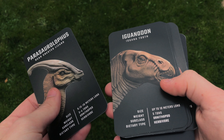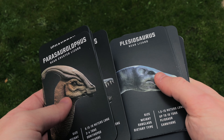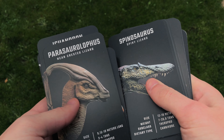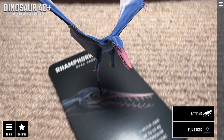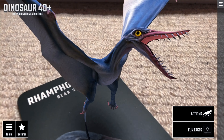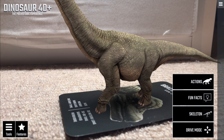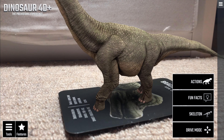You get 20 cards in the pack, spanning a collection of amazing, great detail and high definition Jurassic beasts. All you simply do is download the app — supported on Android and Apple — input the provided code, and then unlock your 20 dinosaurs.